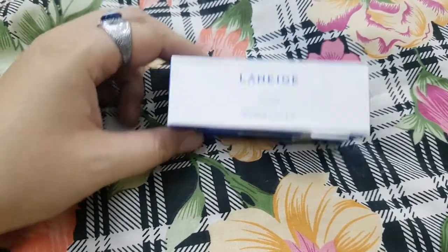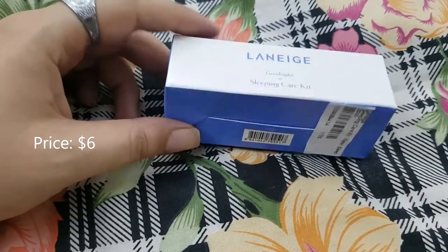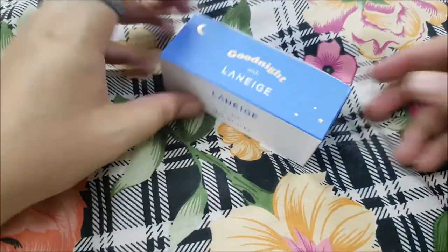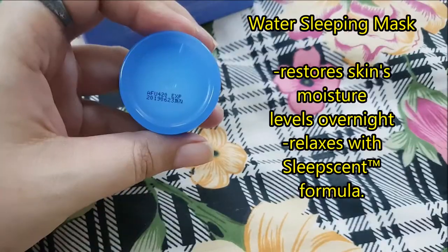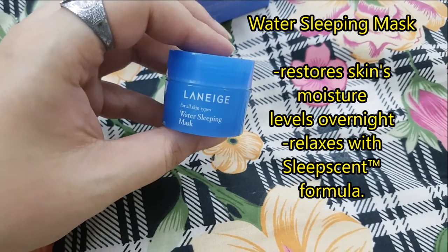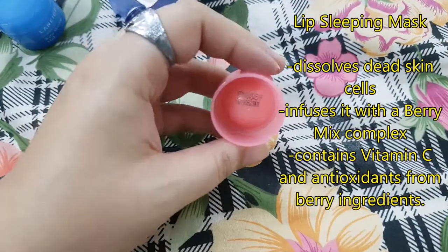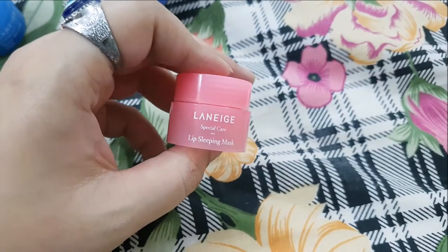The product claims that this sleeping care kit combines Laneige's most popular products — the water sleeping mask and the lip sleeping mask — both in travel-sized versions, perfect for a weekend trip or holiday. The water sleeping mask restores skin's moisture levels overnight while keeping you relaxed with its signature sleep scent formula. The lip sleeping mask dissolves dead skin cells on your lips while you sleep and infuses them with a berry mix complex containing vitamin C and antioxidants.